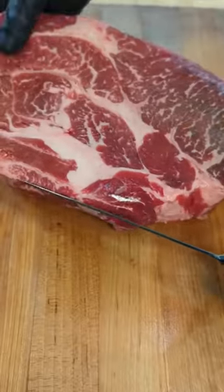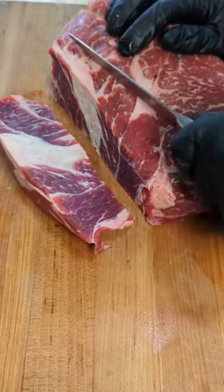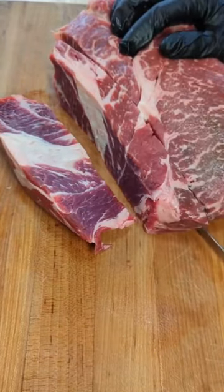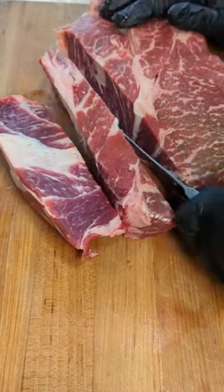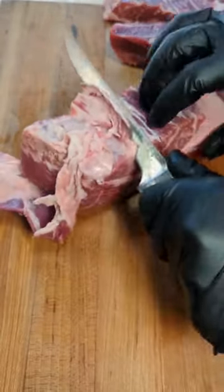Check out this smashburger I made. I grind my own meat. I start with a chuck roast and trim it up into small enough pieces to go through the grinder easily. Any tough bits of fat you're going to want to trim off. This boning knife from Lampson makes quick work of cutting this chuck roast up.